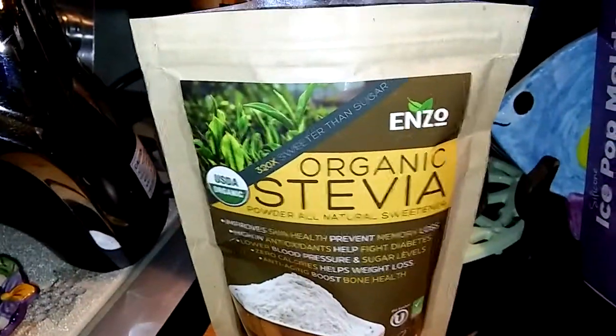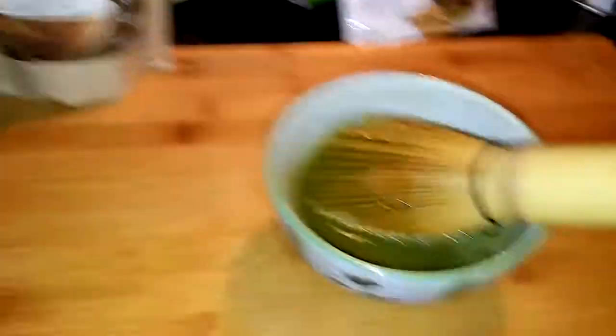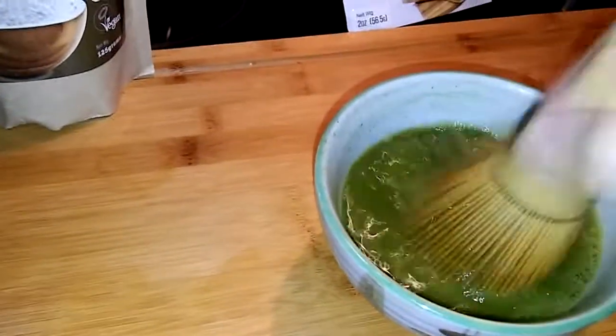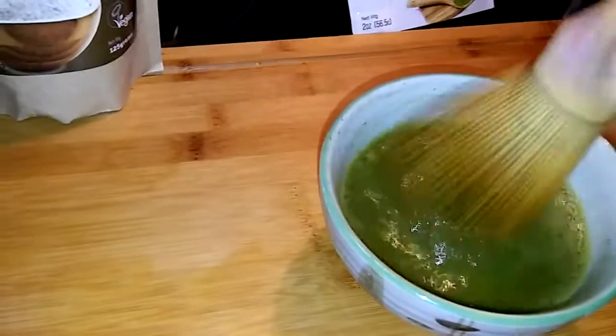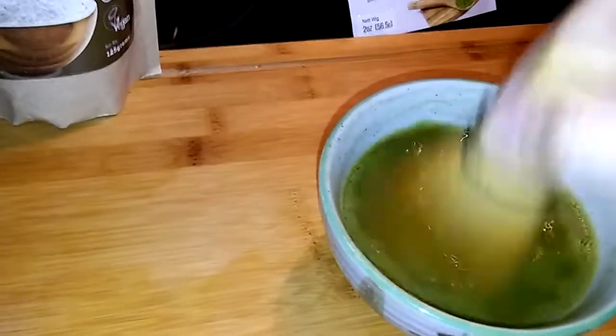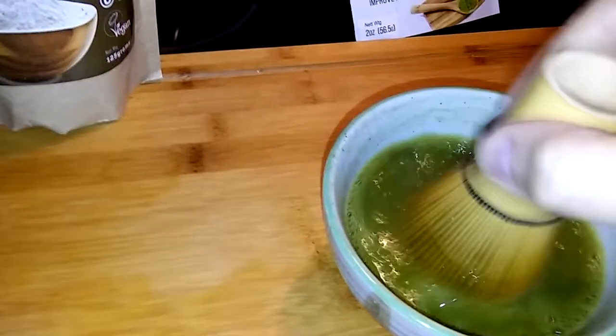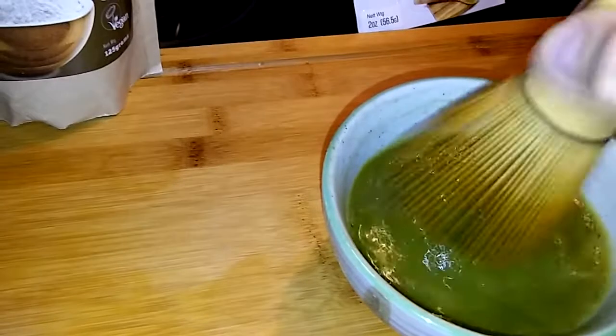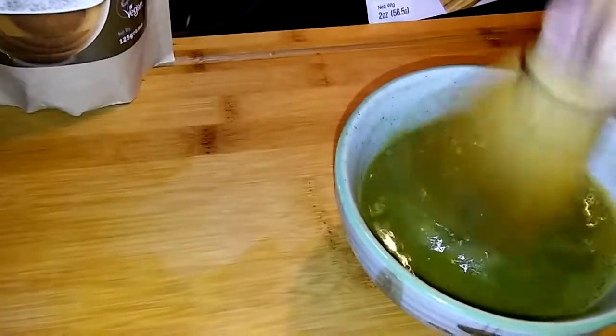Today I am using this Enzo organic stevia. I'm actually making some matcha — it's a matcha tea. Right now I'm just whisking; this is a cup of water and two teaspoons of matcha.